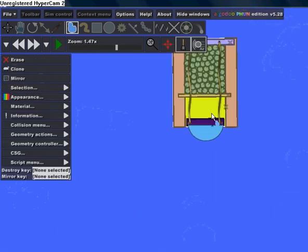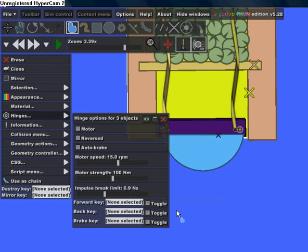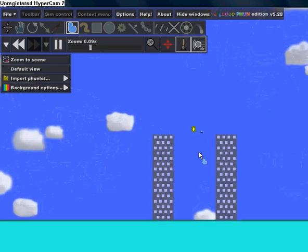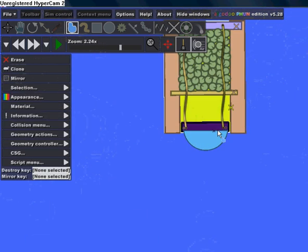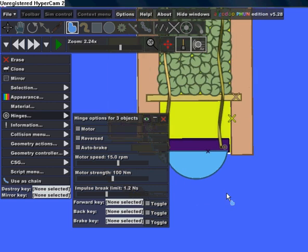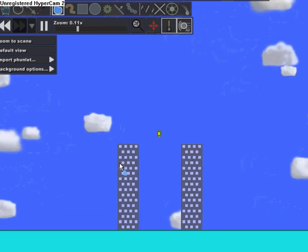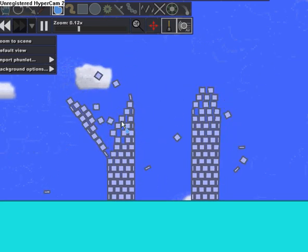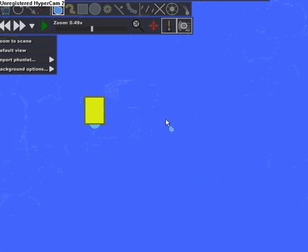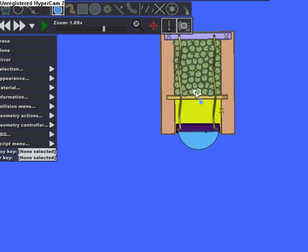I have to change the hinge again so it doesn't break by itself. You just want to play around with the restitution and the density to make it perfect. Maybe I should increase the density of the balls a little bit more and it's going to become a lot stronger.